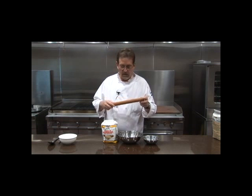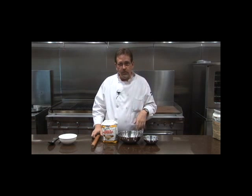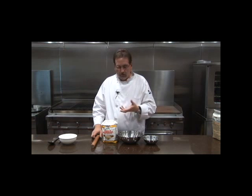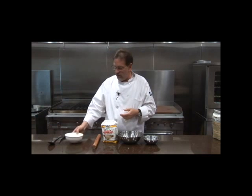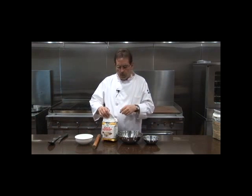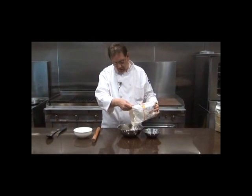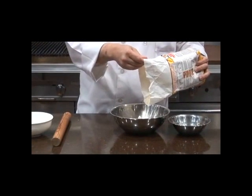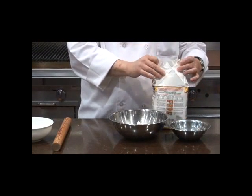If your broom handle breaks, instead of throwing it out, just cut it into sections and you have a great rolling pin. You'll also want a little extra flour for rolling. Use warm water, and you can look at the back of the sack for exact proportions, but you're going to have a better tortilla if you spend some time paying attention to it.